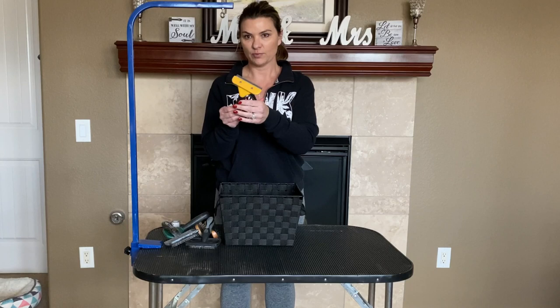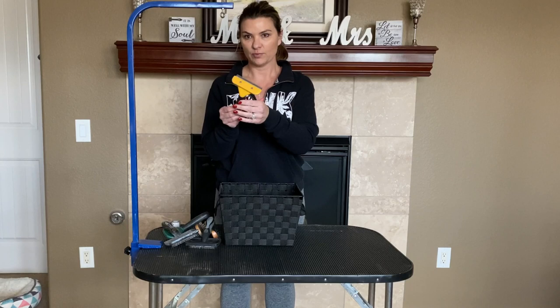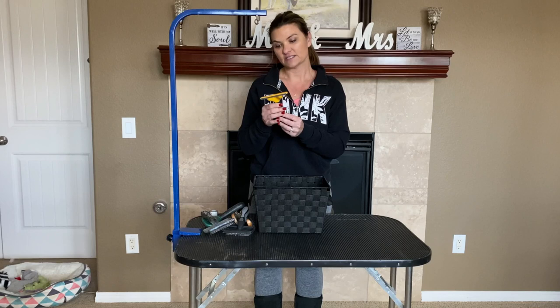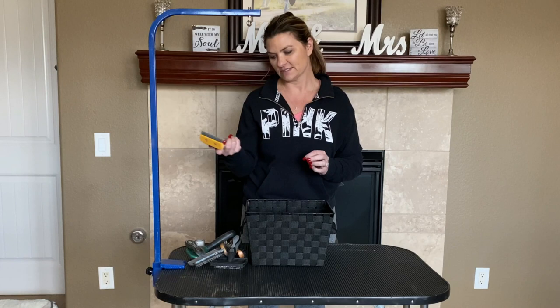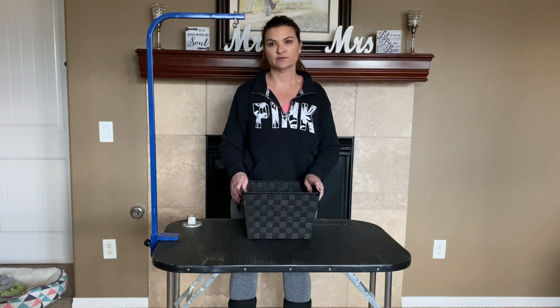We've also tried the Furminator. When it first came out it was a pretty big hype and it's a pretty expensive tool, so of course I wanted to see what the hype was all about. Even though it did take out some of the undercoat, it didn't satisfy me because it would rip out their top coat. Additionally, the dogs didn't really like it — it seemed to hurt them. So for that reason, I'm not a big fan of the Furminator. Despite their thick double coats, I've found we don't need a whole lot of tools to properly groom the Alaskan Klee Kai.